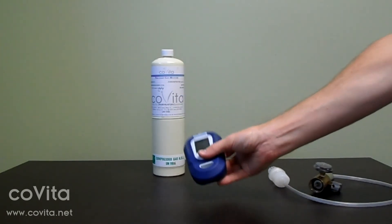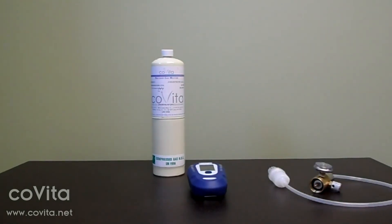Your calibration is now complete and you are now able to conduct a test or turn your monitor off if no further readings are necessary.